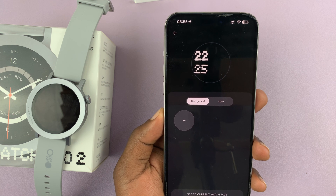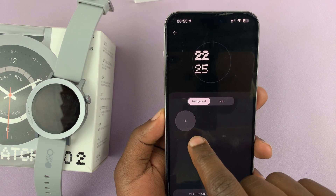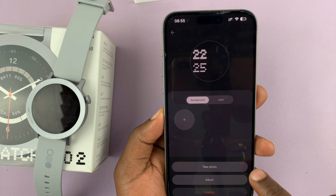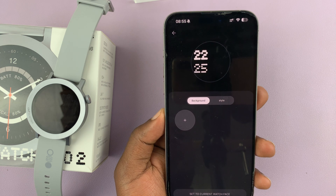This is where you can customize or create a custom watch face with your own background using the template. First, let's choose the background. Tap on the plus icon — you can either take a photo right now, which will launch your camera, or tap 'Open Album' to go to your gallery.